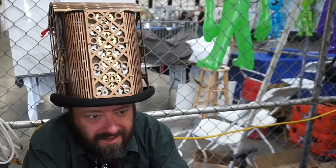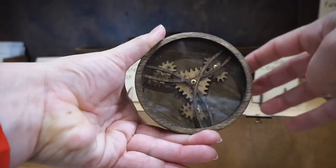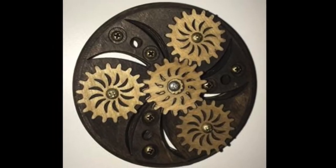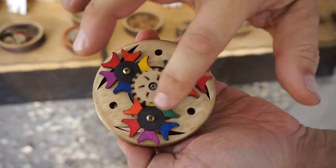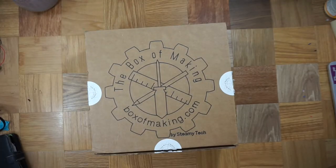If you aren't aware, SteamyTech is a company based in the San Francisco Bay Area, near where I grew up. They make steampunky things with laser-cut wooden gears. I bought my first fidget spinner from them, because who doesn't want a spinner with working gears? They've even got a new one with a Geneva stop mechanism. It's tricky to get wooden mechanisms to work well, but they manage it. SteamyTech isn't a sponsor — they just sent me this to review. Let's take a look at what's inside.